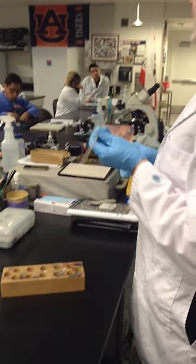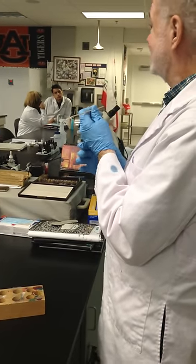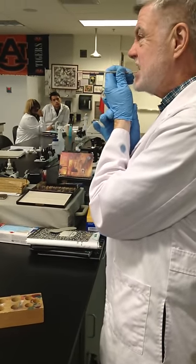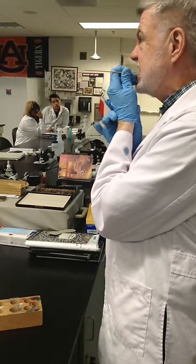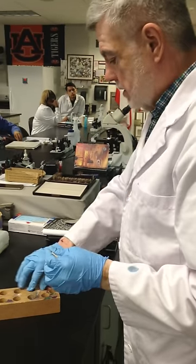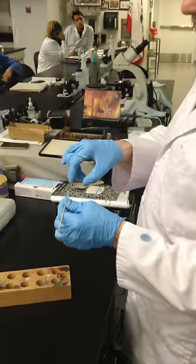Grit your teeth and go between tooth and gum — don't get gum, that's epithelial cells. Just get the white plaque. Then turn the stick over and smear it on the slide.